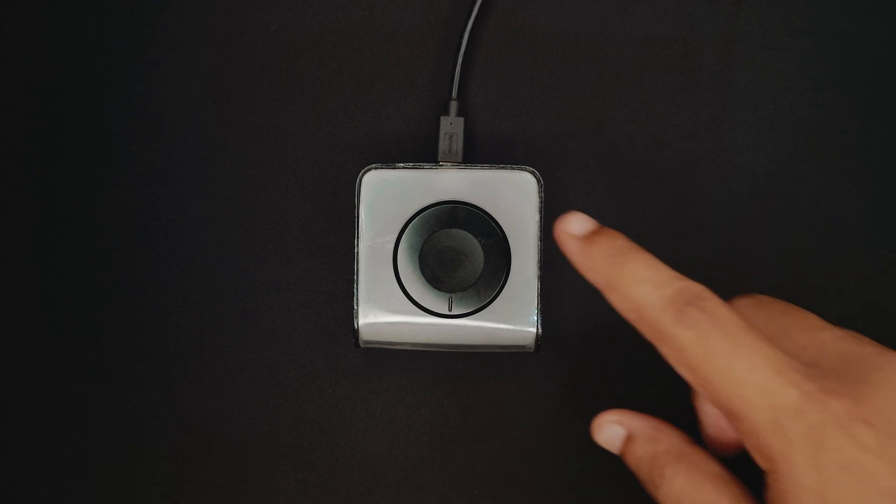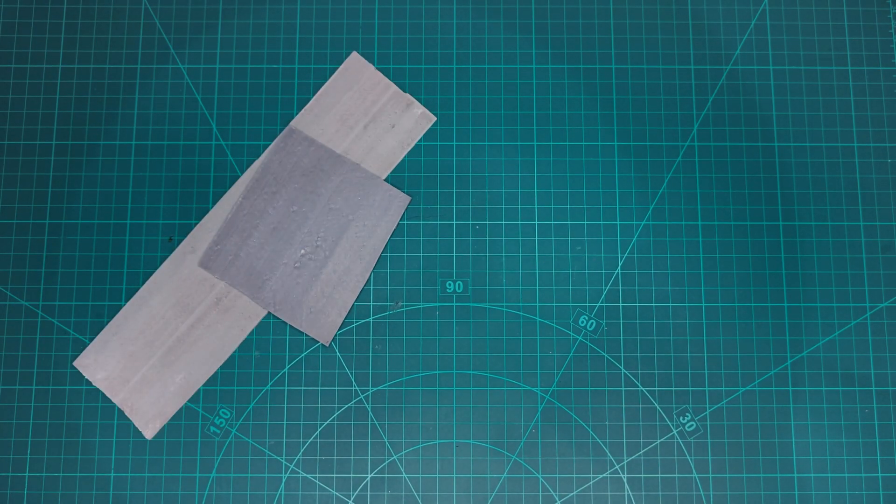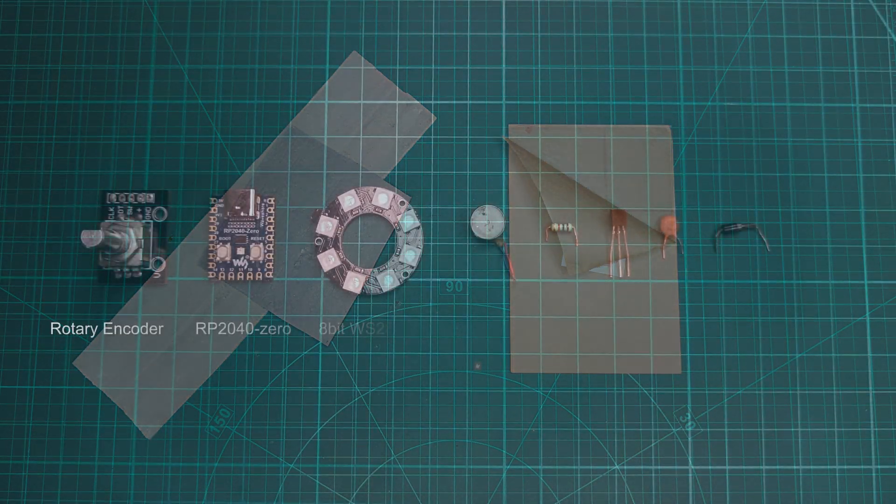So these are all its features. The following items are used to make this project.